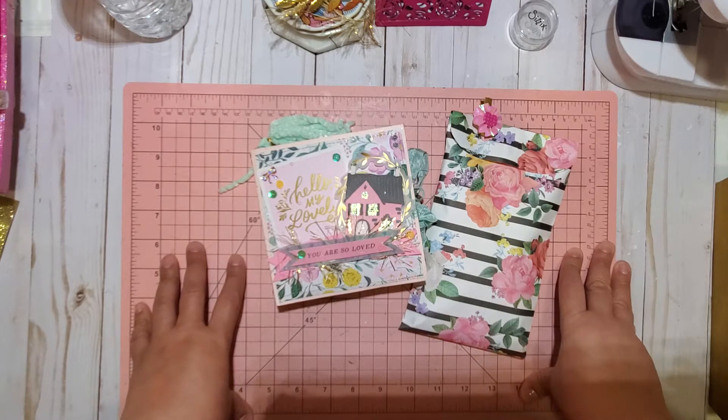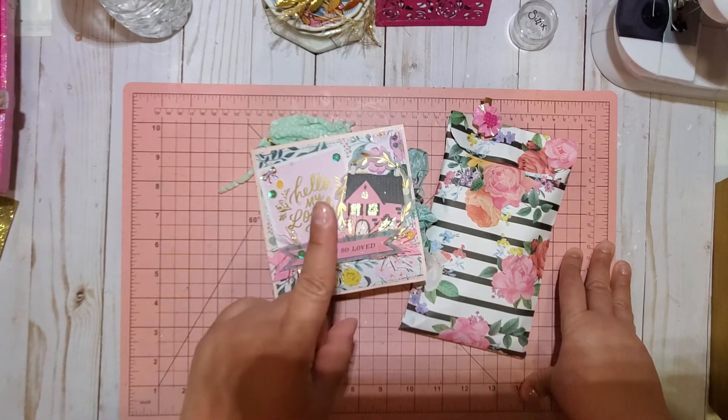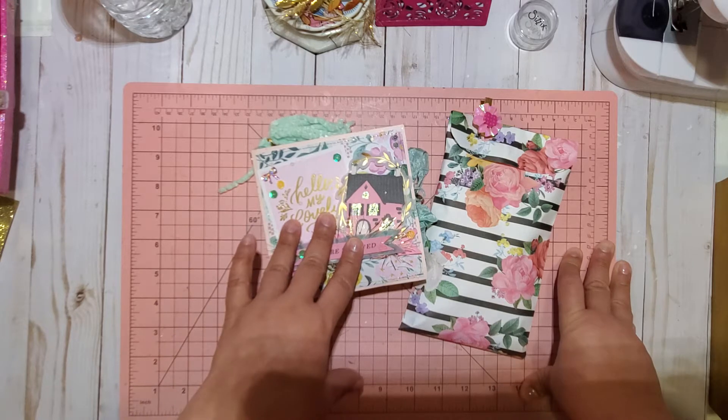Her challenge consisted of either one embellishment box, a pocket letter, or a memory dex card.